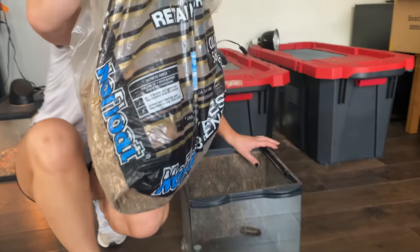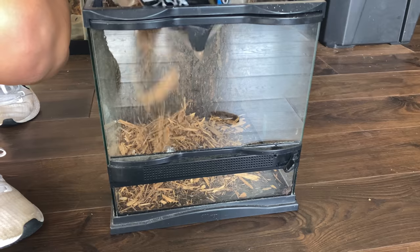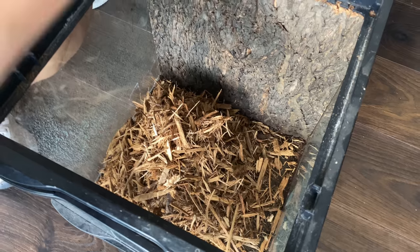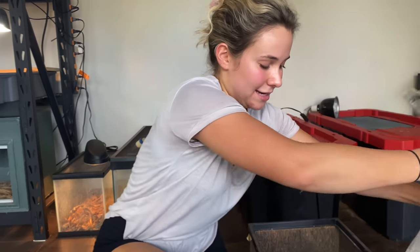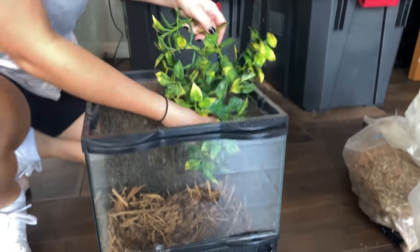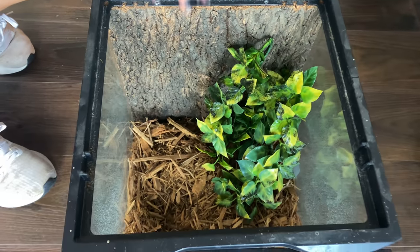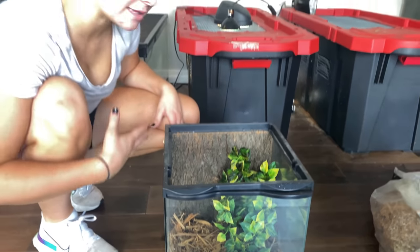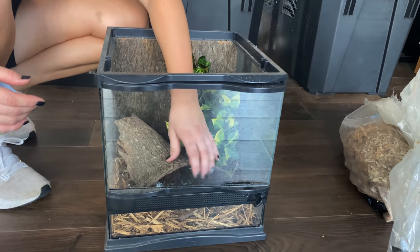First we're gonna start by putting the mulch in — pour, pour, pour. We're going to put a decent amount because he does like to burrow in the mulch so he's able to do that. We spread out a perfect amount of mulch. Now we're going to take this plant and set it up on the side so he can take cover and hide if he gets a little scared. The tank is coming along just great.